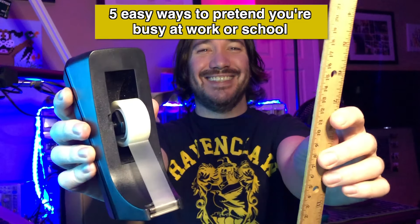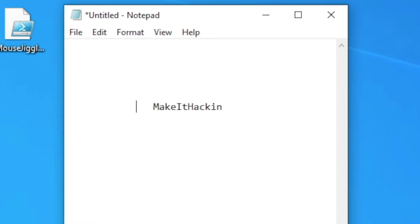Here are five easy ways to pretend you're busy at work or school. Make it seem like you're sitting at your computer by keeping your session active.